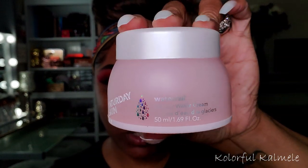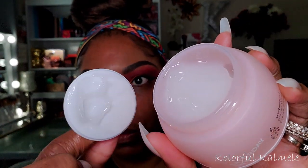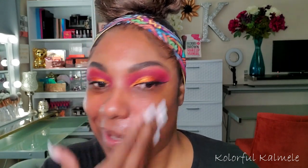Eyeliner is on, so I'm moving on to my face. I already did my serum so it's nicely soaked into my skin. Now I'm going in with my Saturday Skin Waterfall Glacier Water Cream — this is the moisturizer I picked to use. I really like how these water cream moisturizers look and feel, and it doesn't smell like anything. It soaked into my skin really nicely and gave me a nice healthy glow.